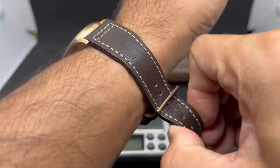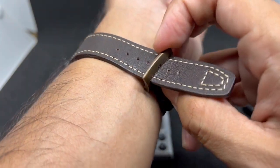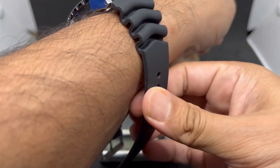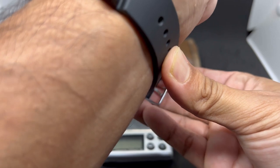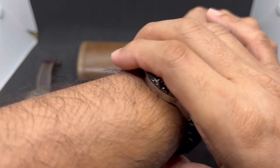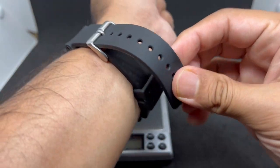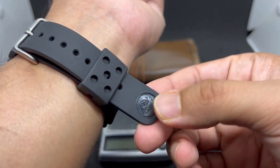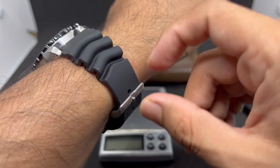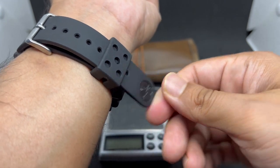Putting the watch on the wrist - at 51mm lug-to-lug, this is definitely not a small watch. I think I made the right decision not pulling the trigger on this one years ago, because it's way too big for me. You can see the Seiko wave logo at the bottom of the strap, and despite being very stiff, the strap still has decent balance to it.